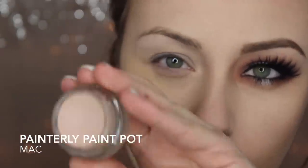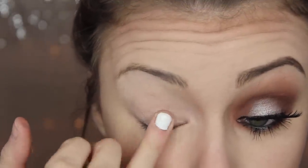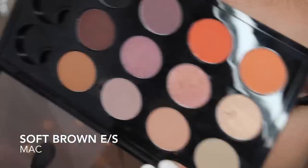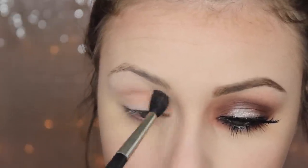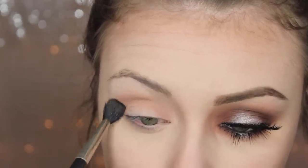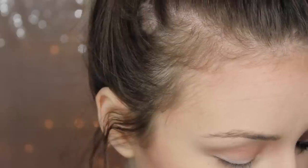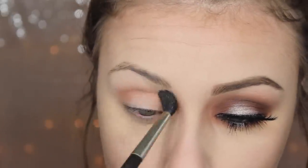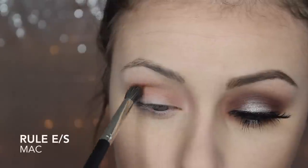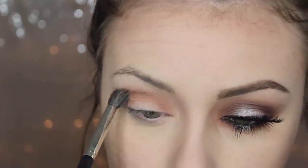Hey guys, so I'm going to start off by using MAC's Painterly Paint Pot to prime my eyelid all the way up to the brow bone. This will also cancel out any veins or discoloration. Then I'm going in with MAC's Soft Brown eyeshadow on a 224 blending brush, and I'm just going to blend that into my crease and then take it all the way into the inner corner and the outer corner. Then I'm going to put it on the outer V and the inner corner to create sort of a spotlight in the center. Then I'm going to take Rule Eyeshadow by MAC and kind of just go over what I did with the Soft Brown, just not going quite as high up.